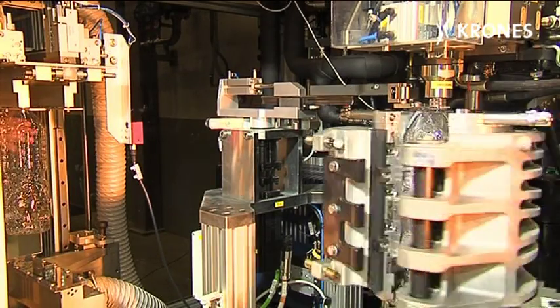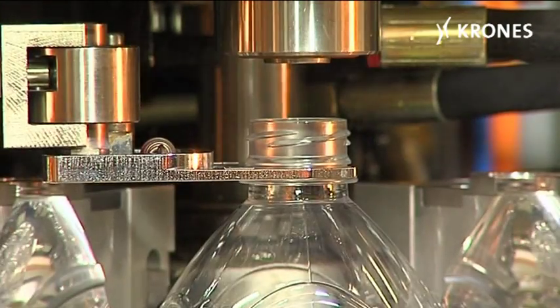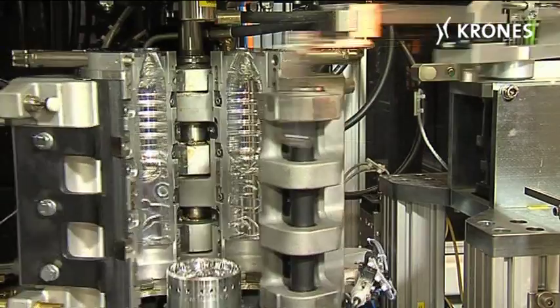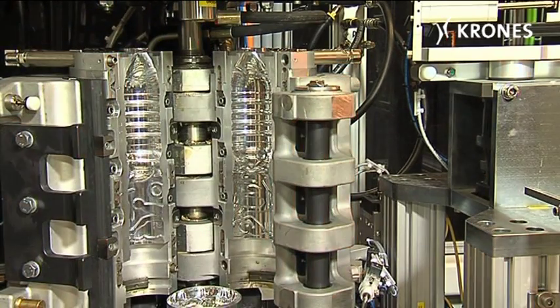The Contiform H1 is able to produce up to 800 containers an hour. And since the blow molding station is identical to that used in the rotary machines, the blow mold can also be used on the production machines.